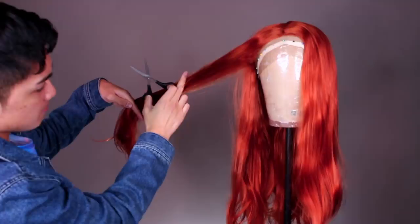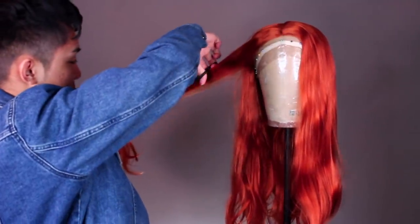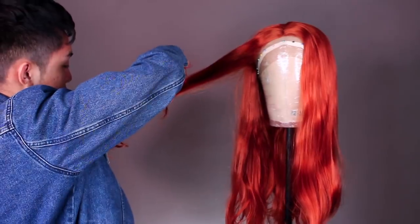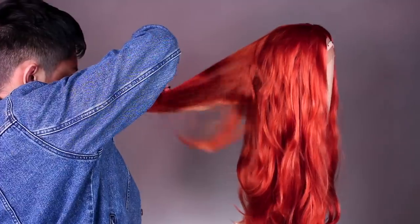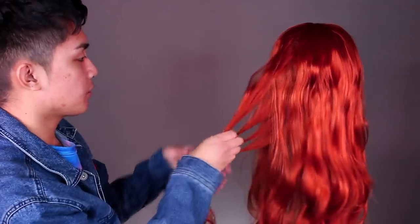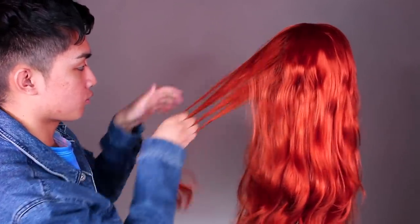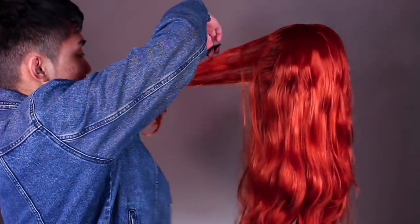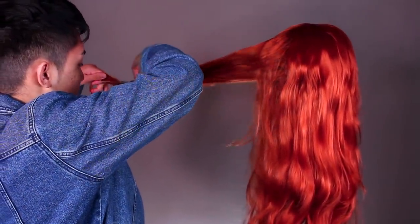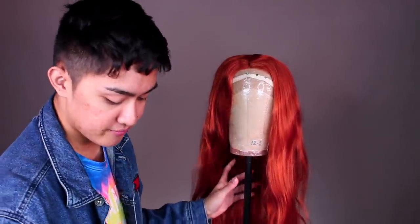The highest up I start will be about here — I don't really take measurements, as you're familiar. I know it can feel really scary to cut into the hair after you've spent so much money on your wig, and I really relate to that because I spent the first few years never taking scissors to my hair at all. But it seriously makes such a big difference.